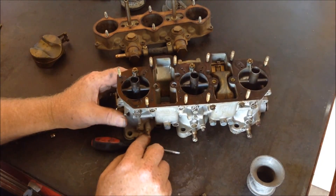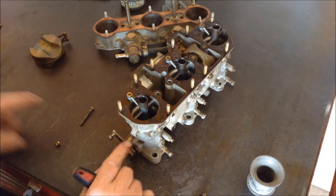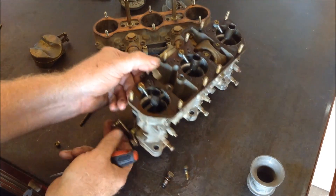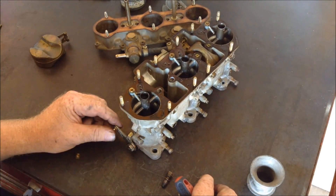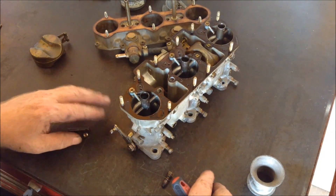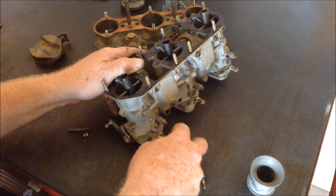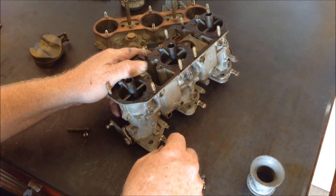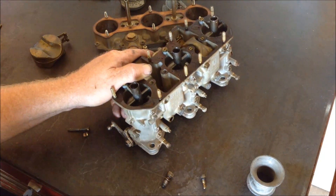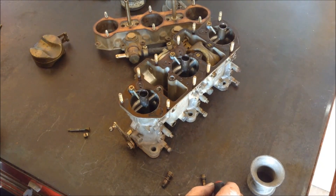When you've made sure that the throttle stops are equal from side to side on both carbs, you don't want the throttle open too much because then you won't be utilizing the idle portion of your carburetor. Then you turn these screws in until the motor begins to sound a little flat or bark on that cylinder, and you back it out about a third — sometimes a half a turn — depending on your elevation.